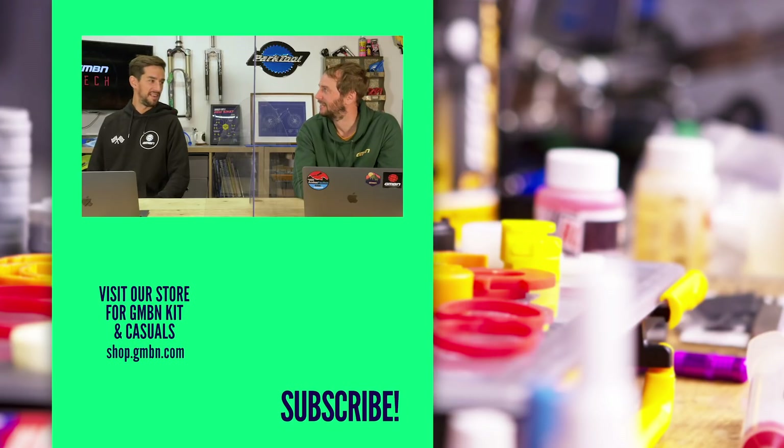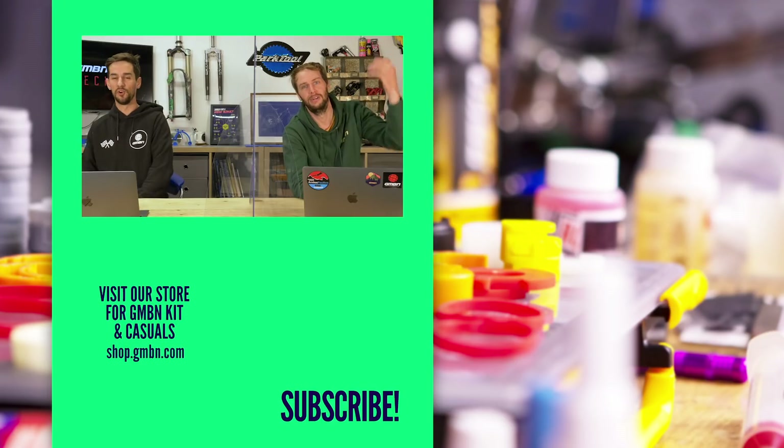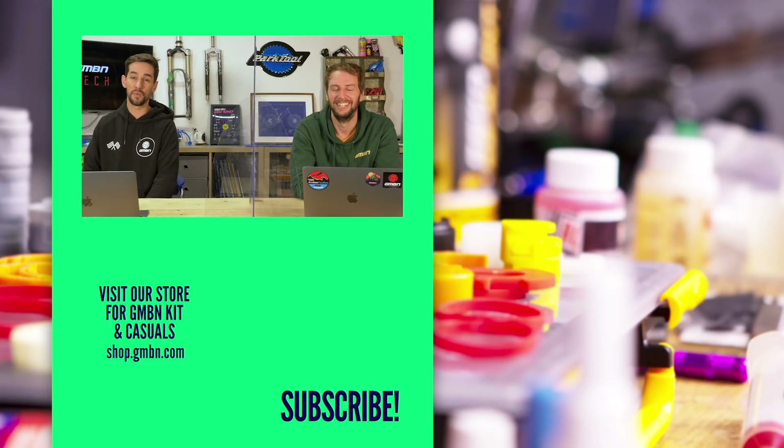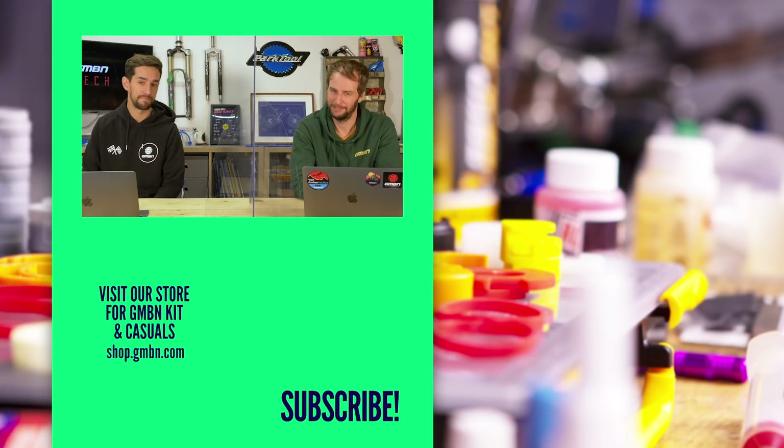That's it for today — that's this week's tech show over. Doddy will be back next week, so don't worry. Normal service resumed. Thanks for watching. Catch you soon.